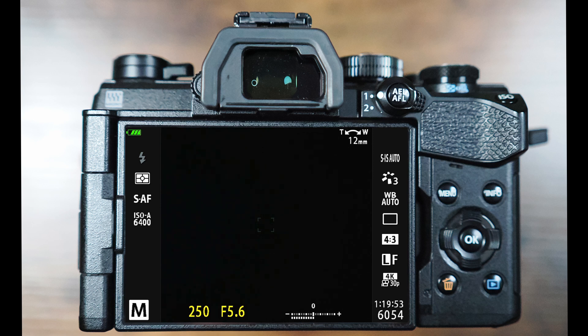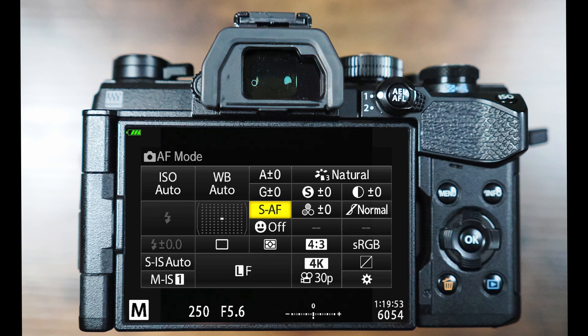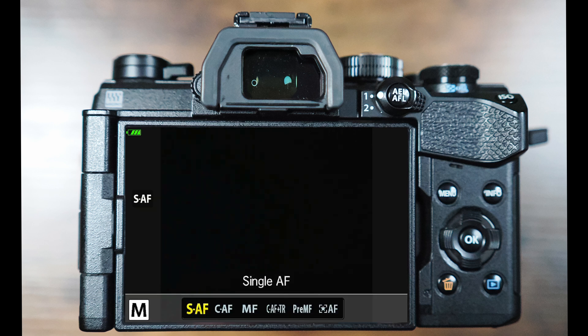You must also switch it on either from your AF option button if you've programmed one, or from the super control panel on the back of the camera by pressing the OK button. So let's go ahead and do that now. Press the OK button to bring up the super control panel, navigate across to the autofocusing mode and press OK. Then at the bottom of the screen, you can navigate all the way to the right to select the Starry Sky AF option and press OK.